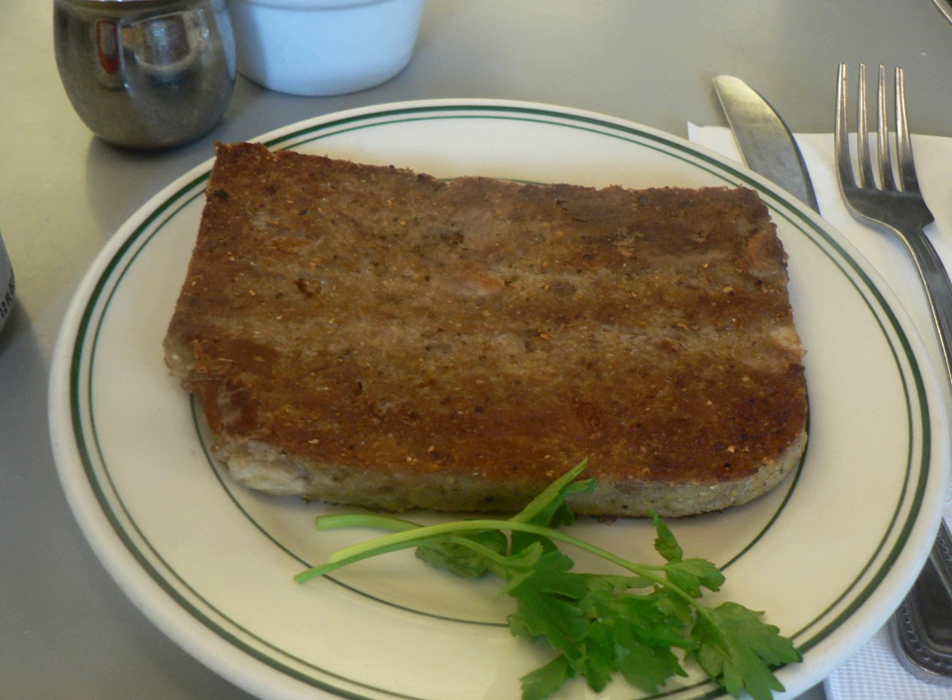Scraps of meat left over from butchering, not used or sold elsewhere, were made into scrapple to avoid waste. Scrapple is best known as an American food of the mid-Atlantic states: Delaware, Maryland, New Jersey, Pennsylvania, and Virginia. Scrapple and panhaas are commonly considered an ethnic food of the Pennsylvania Dutch, including the Mennonites and Amish. Scrapple is found in supermarkets throughout the region in both fresh and frozen refrigerated cases.